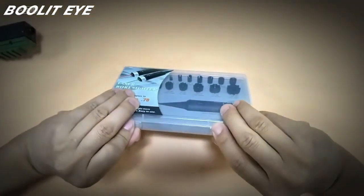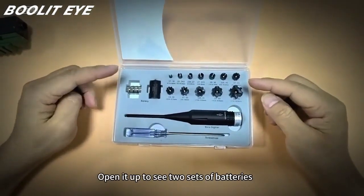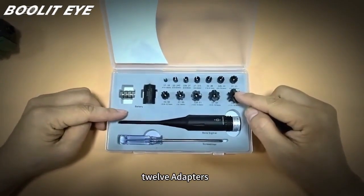Let's open this box now. Opening it up, we can see two sets of batteries, one screwdriver, one laser bore sight, and 12 adapters.